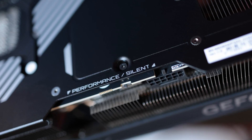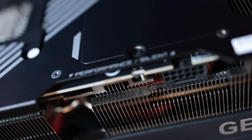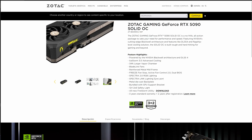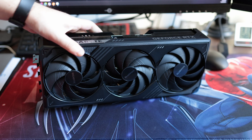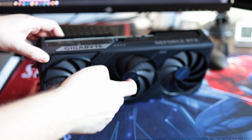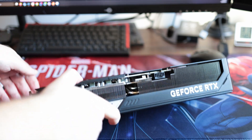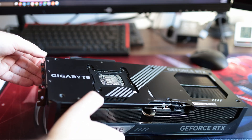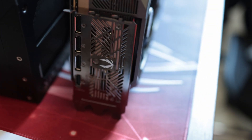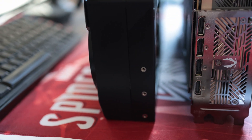This Gigabyte model comes with dual BIOS, which is a bit unexpected as this is considered a low-end model. By default the performance BIOS is enabled. It has a dark color theme without any RGB — I dig this look. The build is okay, nothing special but it doesn't feel cheap either. The plastic shroud seems to be of okay quality, on the same level as my Zotac RTX 5080 Solid or maybe a bit below it, but then again that is a low-end model as well.